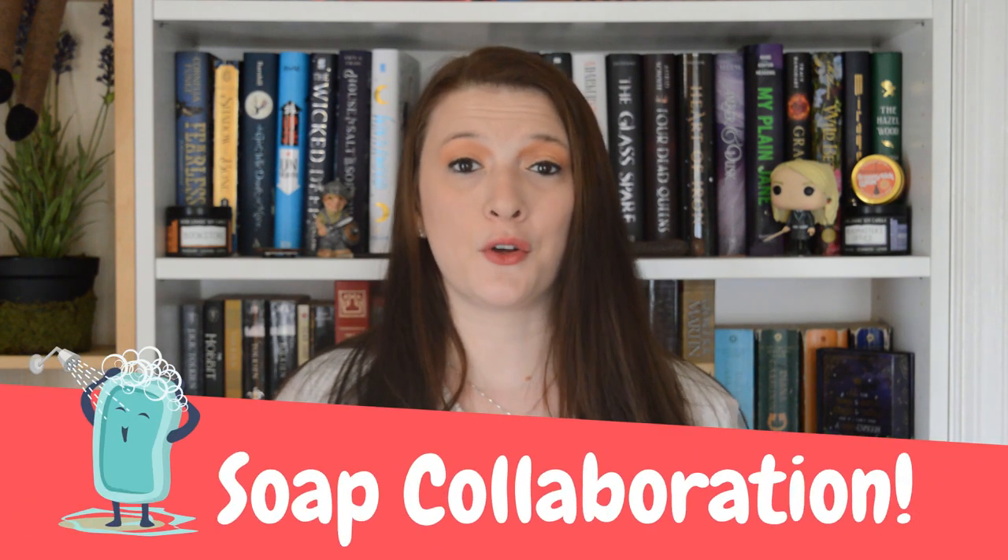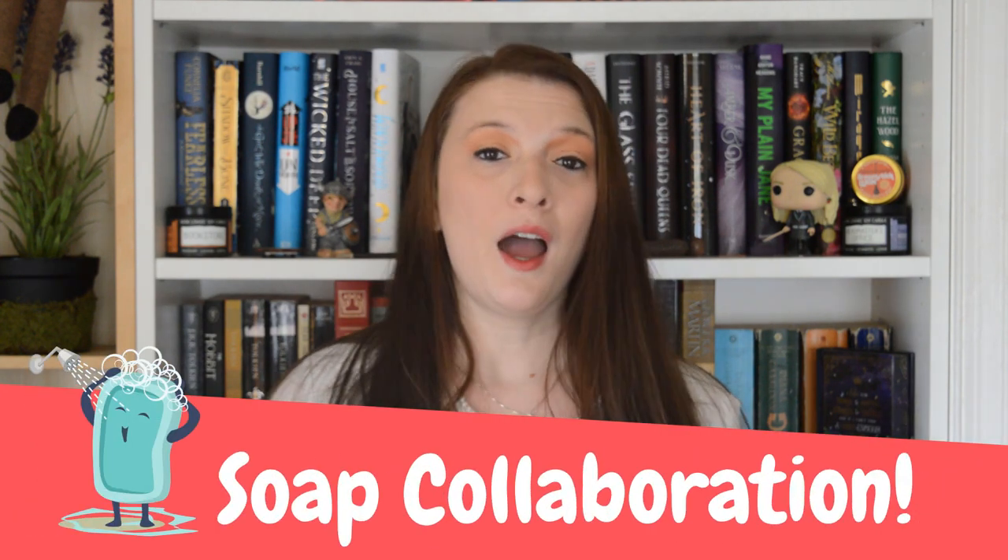Hello everyone, Tiara here with Gypsy Fade Creations. Thanks so much for tuning in. Today's video is a part of a collaboration with a bunch of other soap makers here on YouTube. I've participated in a few of these collaborations — they come out every season. Now we've rolled around to spring and the theme is called Flower Power.